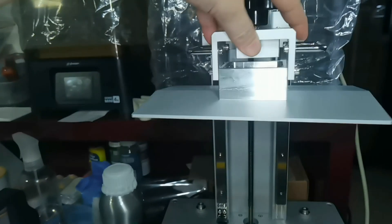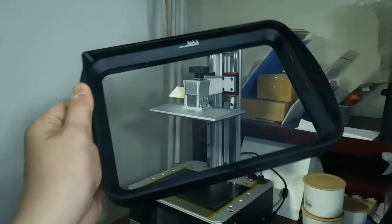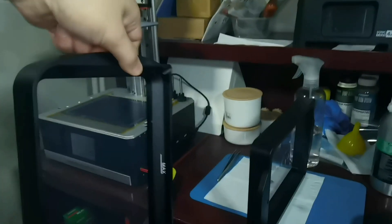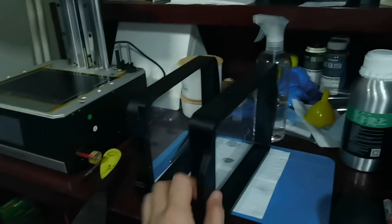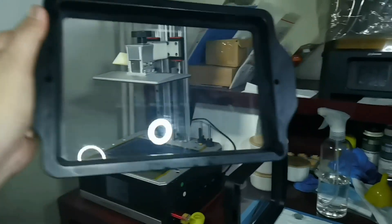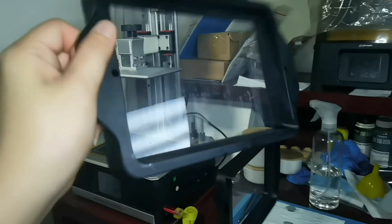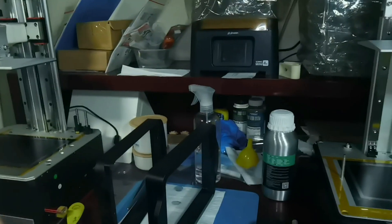Now let us look at the resin tank. The Mono X resin tank you get from the factory is made from aluminum, but it is heavy. For the Mighty 4K, the resin tank is made from plastic, but I like the lightweight aspect, so quite a mixed opinion here.